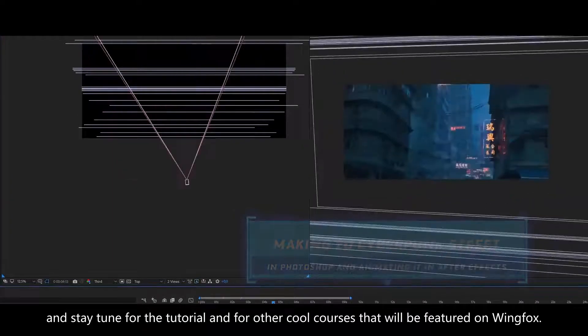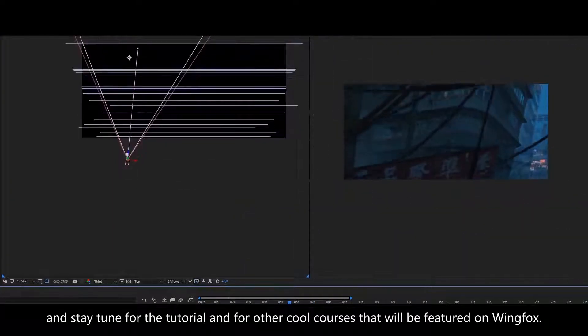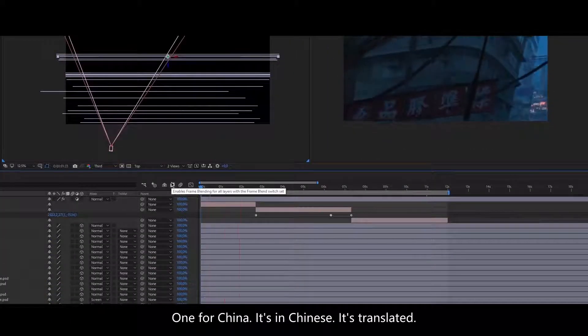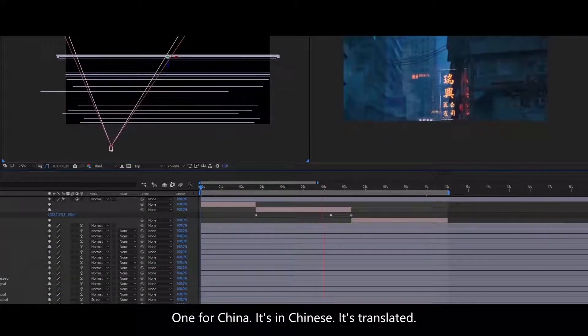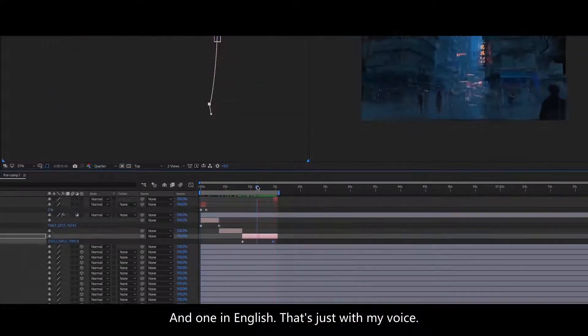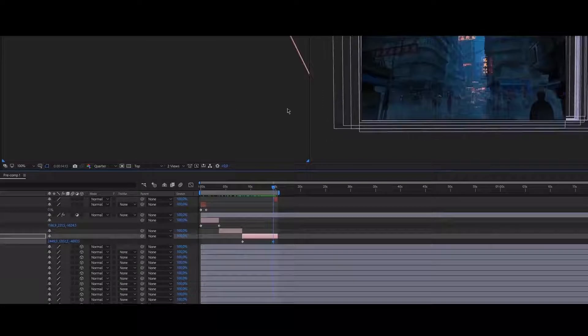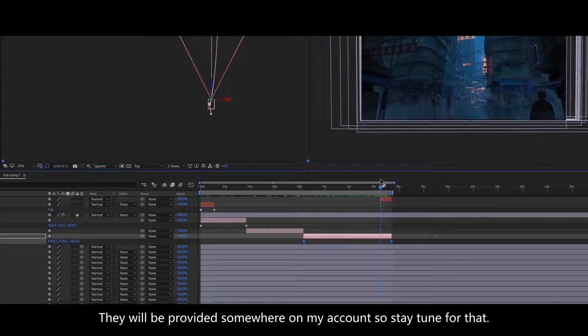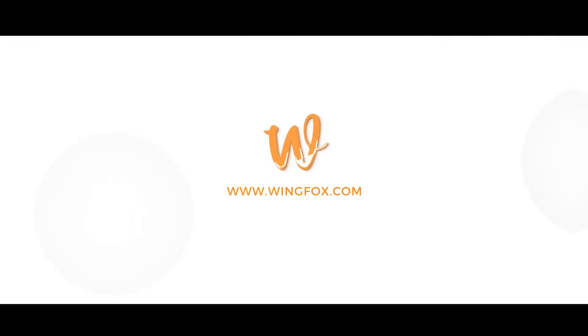Stay tuned for the tutorial and for other cool courses that will be featured on Wingfox. I have two links — one for China, it's translated into Chinese, and one in English with just my voice. Those two links will be provided somewhere on my account. Stay tuned for that, and thank you. I'll see you next time.